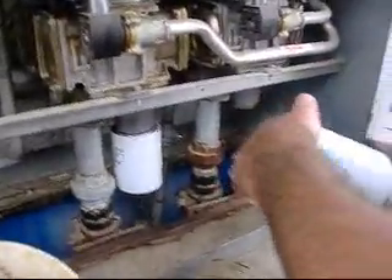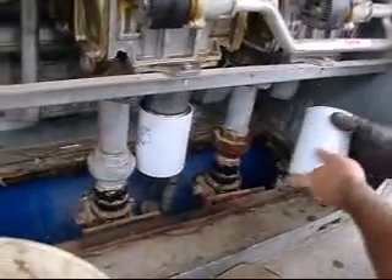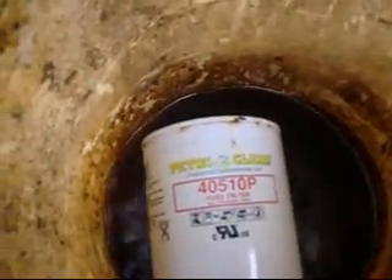What kind of filters are those? Petrocar. I always cut my filters open — I'm always curious. Champion Laboratories. Maximum pressure: fifty pounds.